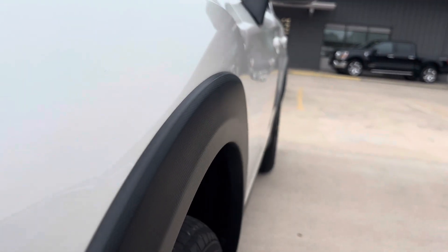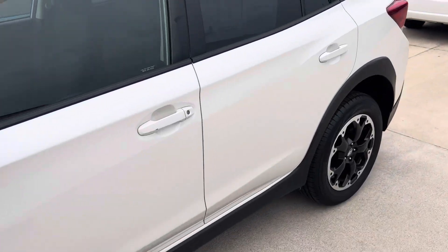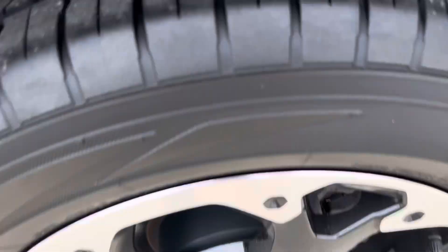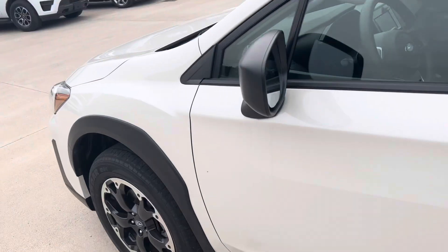We'll look down the body — you'll see there's no dings or dents. And then no curb rash on the wheels, and good tread left on the tires. We'll check out the front tires as well.